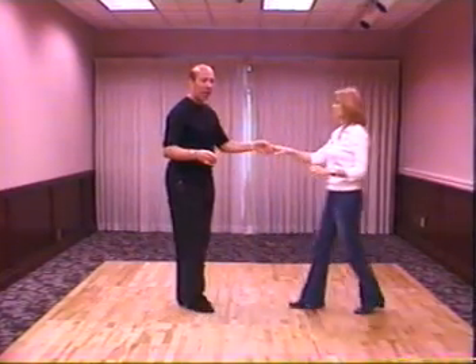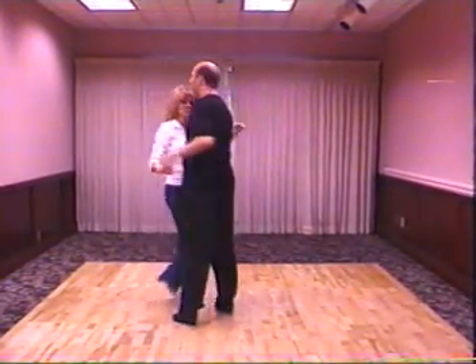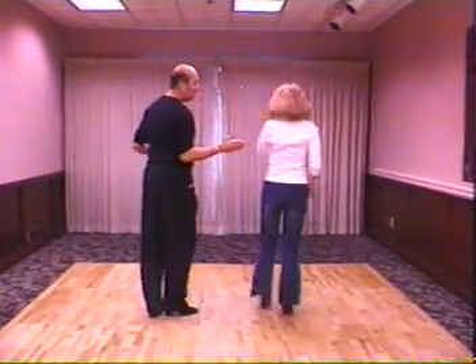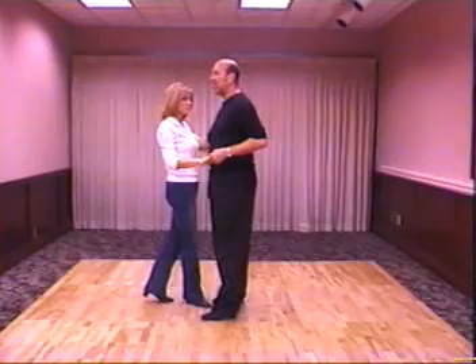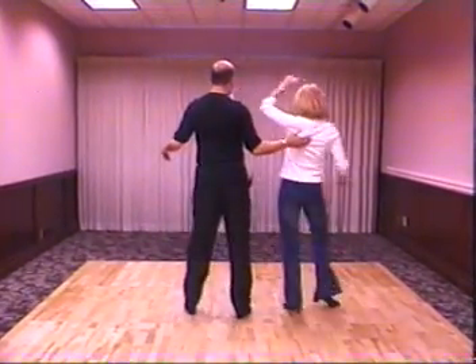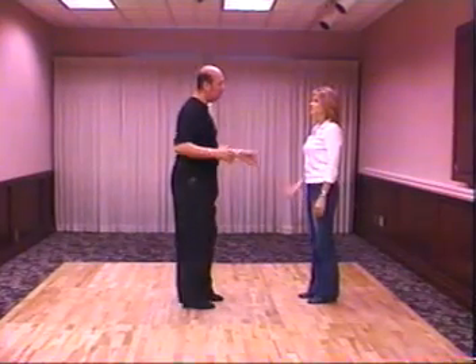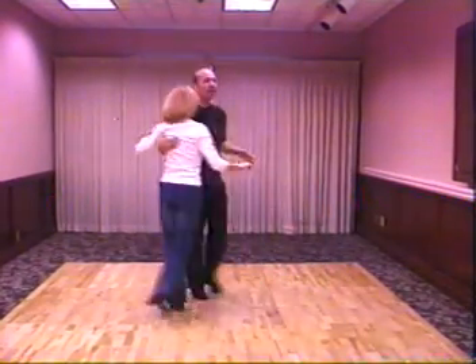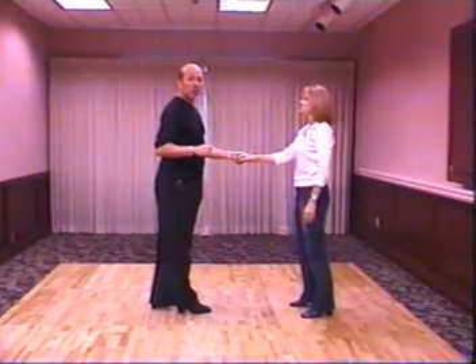We're also going to do a whip with an outside turn. Guys, you don't score off to her on six — you do five, six. Notice how she rolls right out of my arm again. One, two, three, and four. Step down the slide on five. Five, ladies go. Six, seven, and eight. And guys, you don't give a lady a push — the momentum that I create here gets her to go into a double turn.